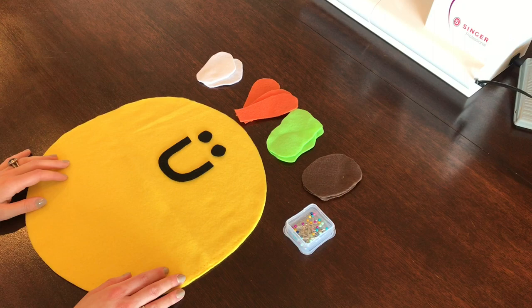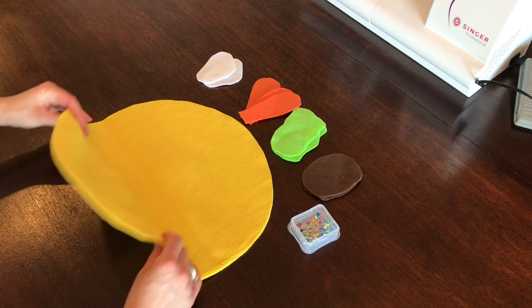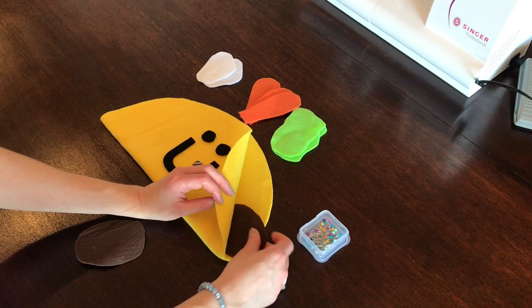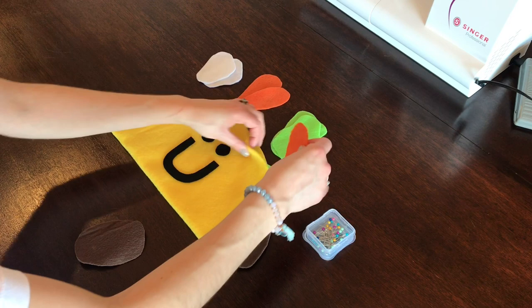Now that our smiley face is in place, we're going to take our fabric and fold it so the smiley face is touching the table. Then I'm going to take the taco shell and fold it in half, making sure the edges are as even as possible. Now I'm going to take my toppings and add them between the two layers, adjusting them however I'd like.